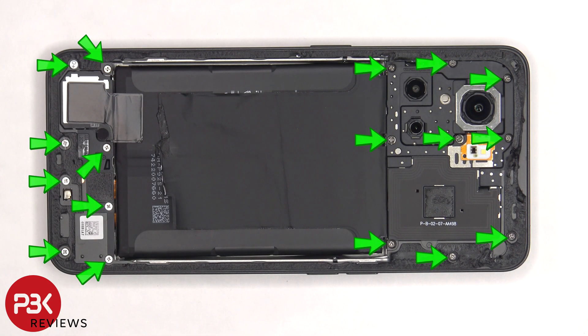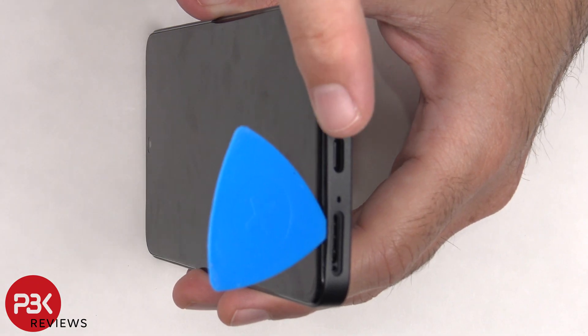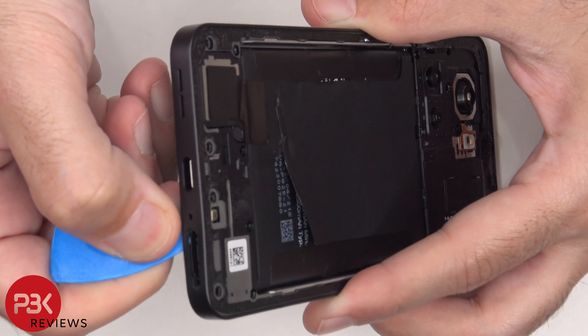Now there are 17 Phillips screws that need to be removed. Next, we need to place a plastic pry tool in between the back housing and the frame of the screen, and then run it along the edges to pop off the catches.